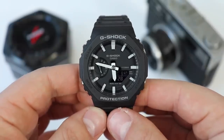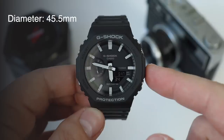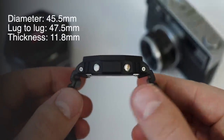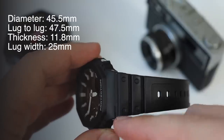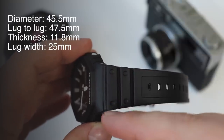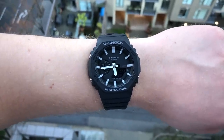Let's begin by looking at the case dimensions. It has a case diameter of 45.5 millimeters, and it's 47.5 millimeters lug to lug. It's only 11.8 millimeters thick and has a lug width of 25 millimeters. It doesn't have a standard bracelet or strap, but from lug to lug it's 25 millimeters.